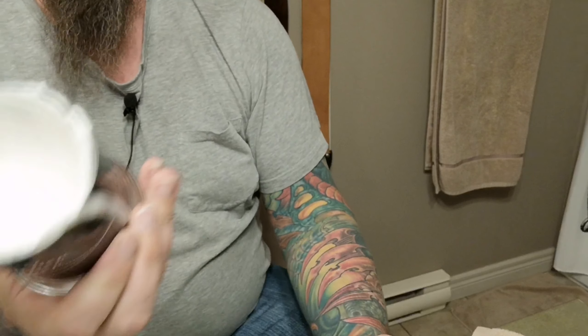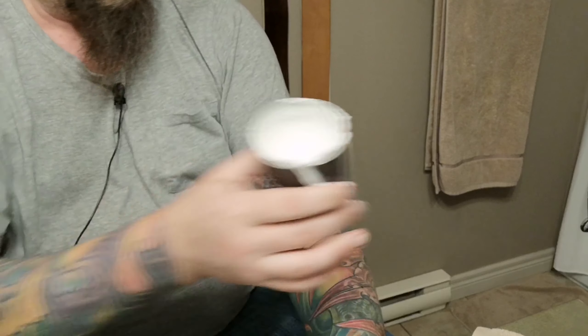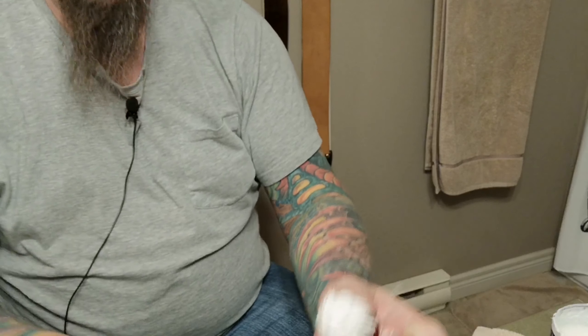Now, it's 12 ounces, but because of the way that it works, a normal shave soap is, you know, 4 ounces — so it's not gonna go that far. Get that on there. We're just gonna do a lather and see how this works.